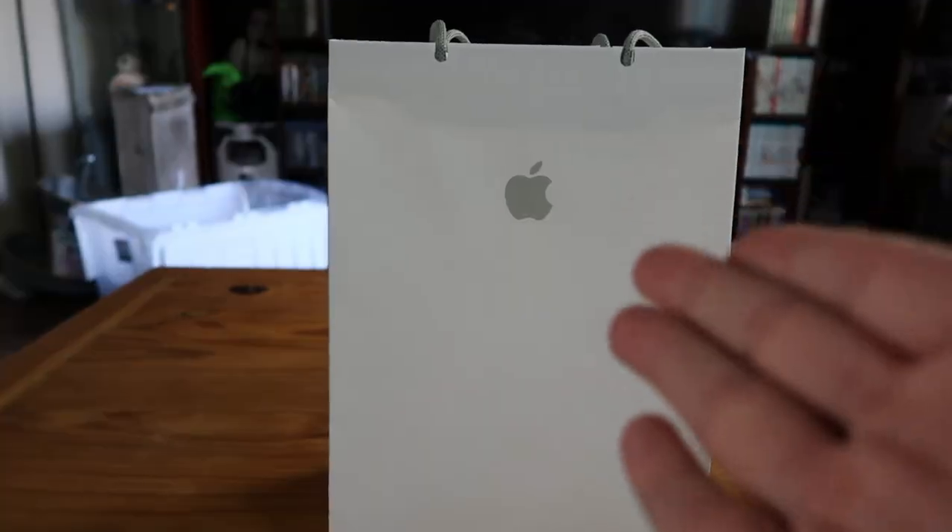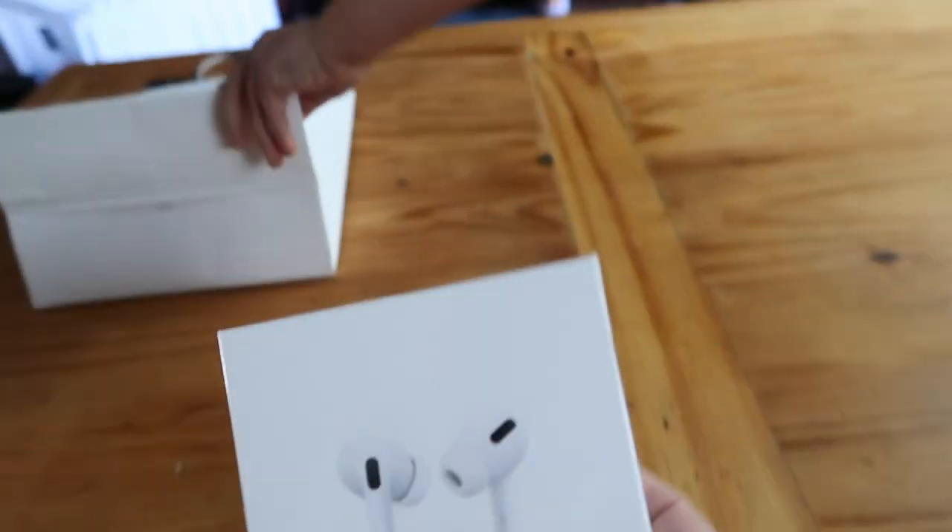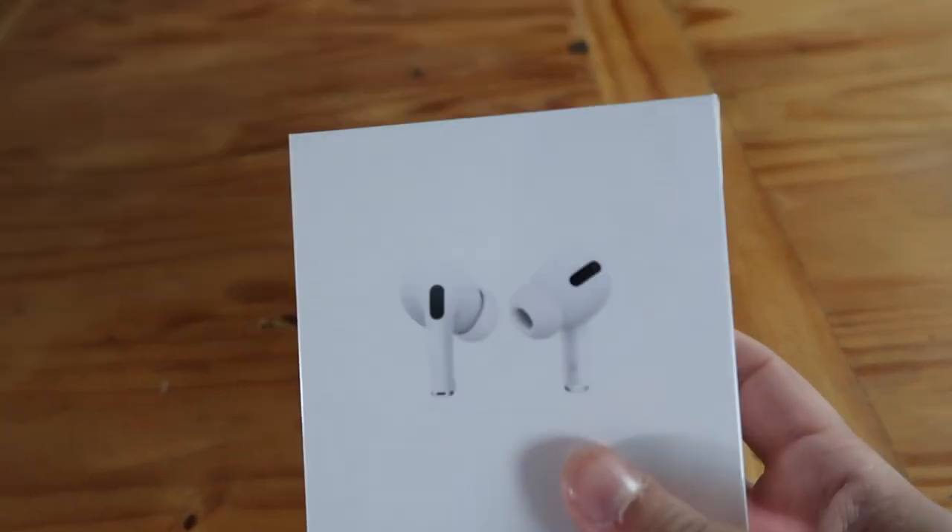We also just picked up Luigi's Mansion 3, but we're not opening that right now — we'll play the game later. This is for something else. Let's take a look. From Apple. Here we go, let's take them out.